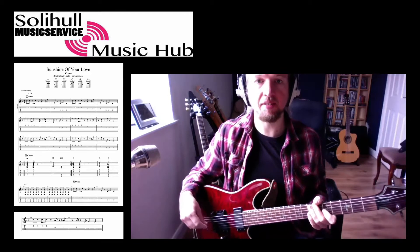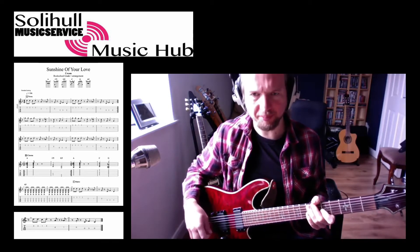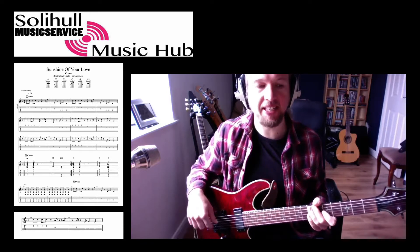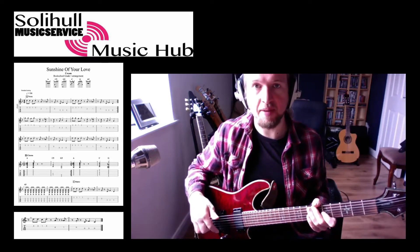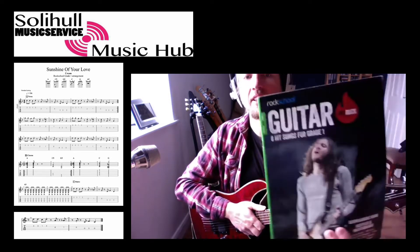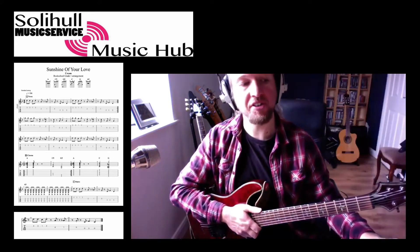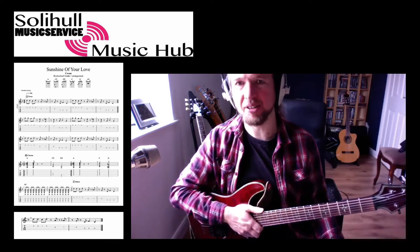Hello, this is the first lesson for the Rock School Grade 1 version of Sunshine of Your Love. Now this doesn't actually appear in the actual exam book — it's an extra book. There's Hot Rocks; my one looks something like this. There's a newer version out which just has a different colour spine — I think they call it classics now.